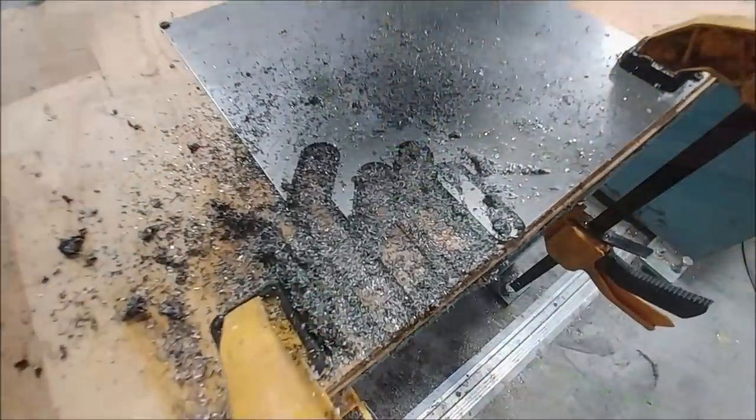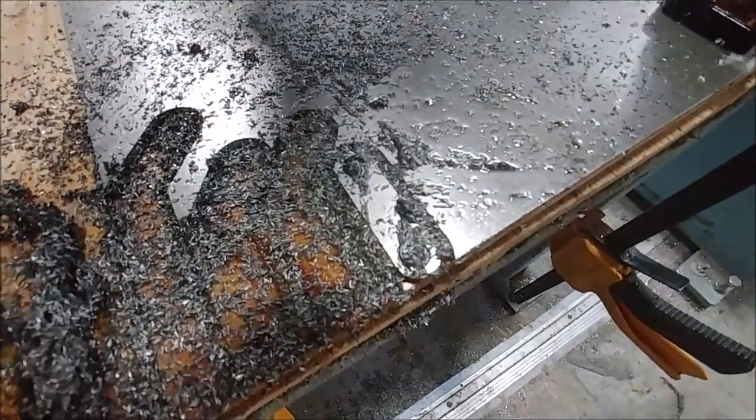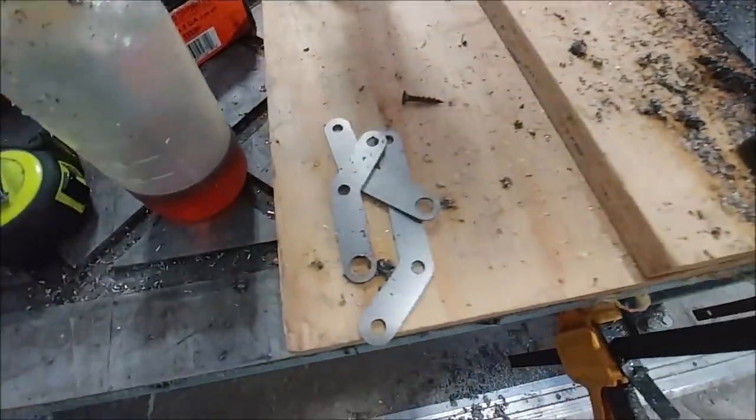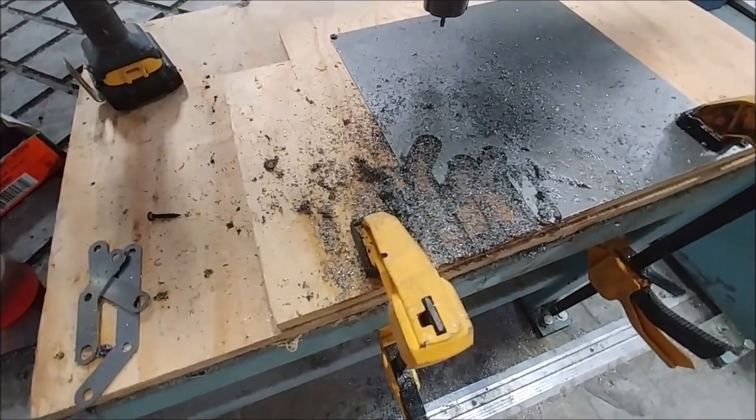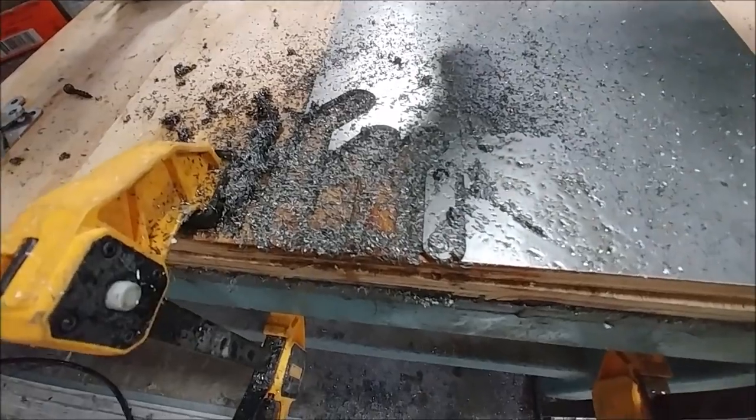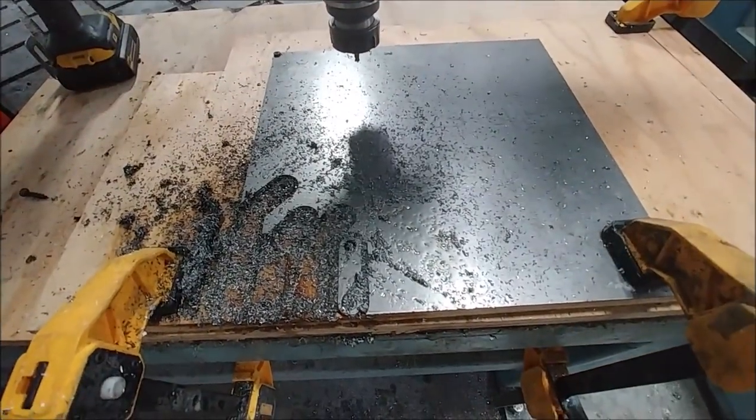My next project was to cut out these little actuator brackets for the hook locks that allow the locks to open and close with the connecting rods that you're going to see later on. Just cutting those out of some 4130 — 60 thousandths.